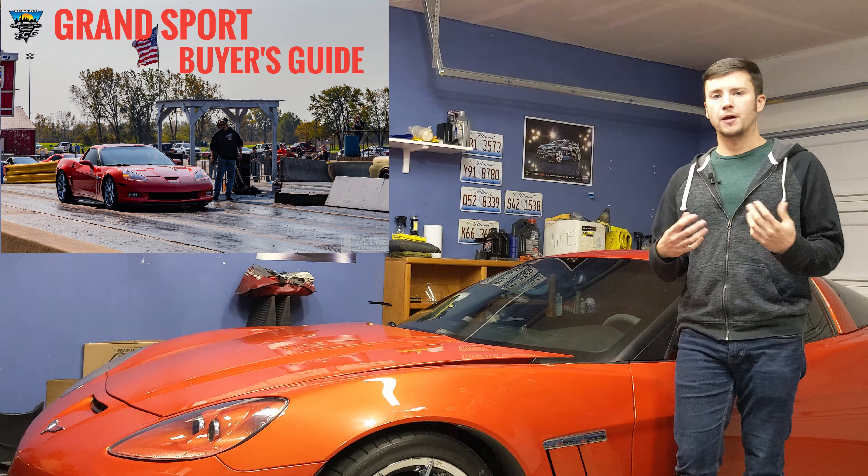On later C6 Grand Sports you'll find the Centennial Edition, which adds special graphics in the seats, a suede steering wheel, a suede e-brake handle, and a suede shift knob with shift boot. It's a little more rare and harder to find, but if that suede or alcantara interior is important to you, you can also swap that stuff into your car.